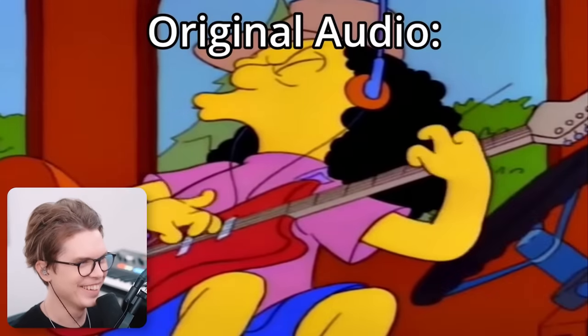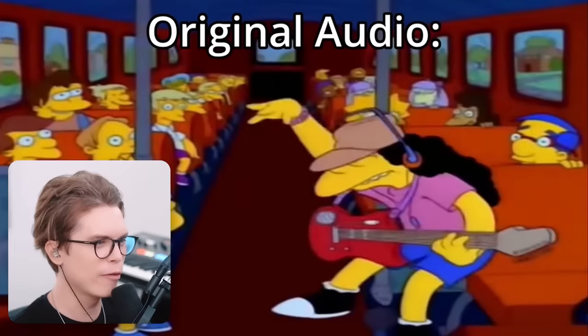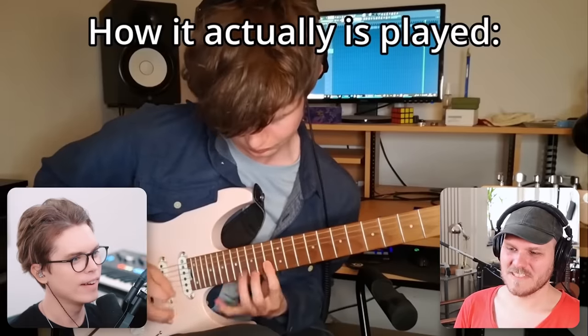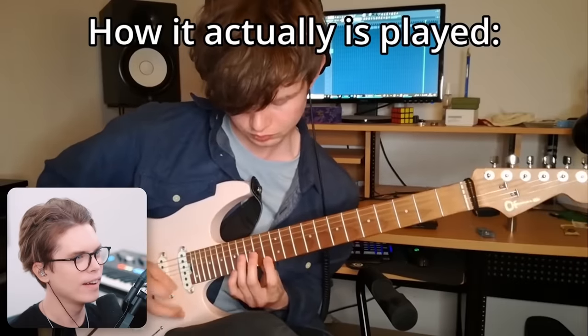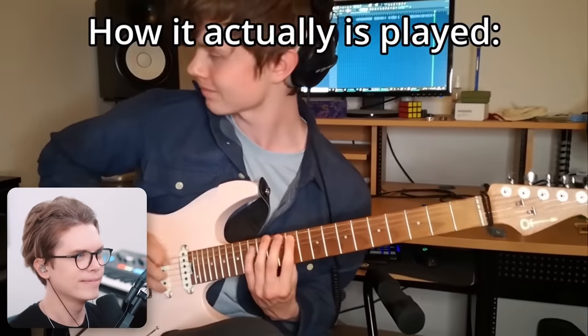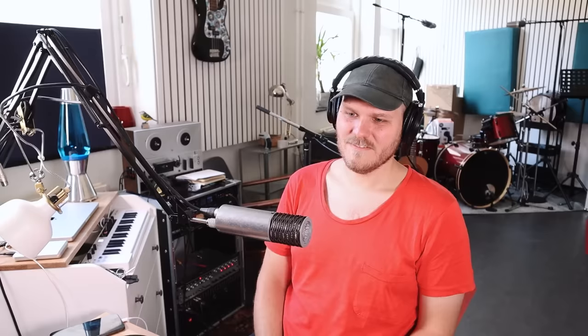It's gonna be good, but you don't have enough frames to show that. And guitars must be so difficult to animate. That was well played.